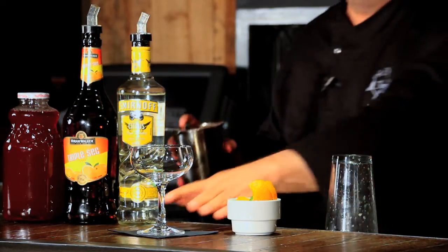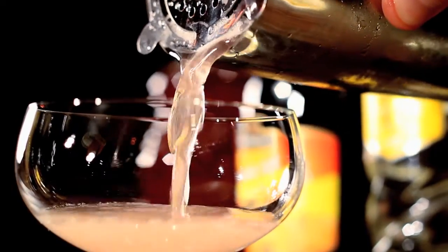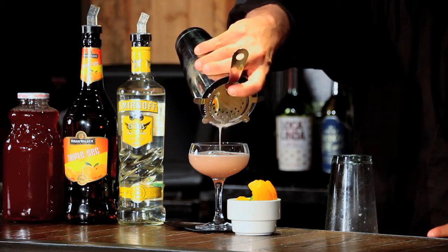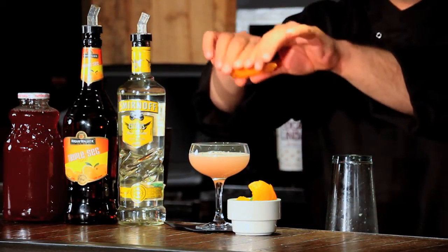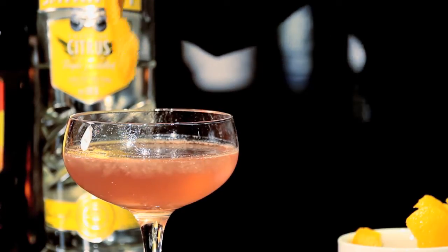Now that my cocktail is nice and cold, I'm going to strain it into a beautiful coupe glass. And then as a garnish, I want a fresh orange peel and I'm just going to express the oils over the top of the drink and slide it right in. And that is a perfect template for your signature wedding cocktail.